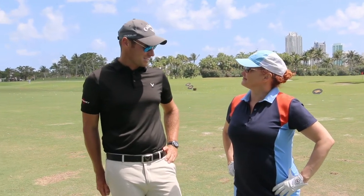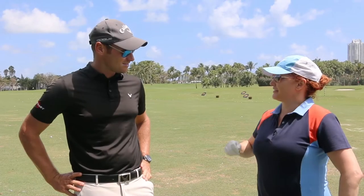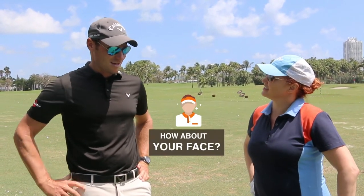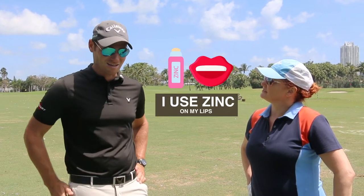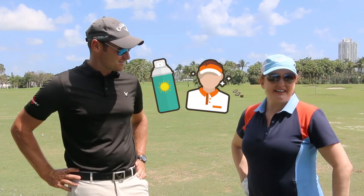I'm meant to every 90 minutes — you keep telling me, Leslie — but sometimes not often enough. And for the face, I normally just use zinc on my lips and then just normal spray on my face and try to cover my eyes.